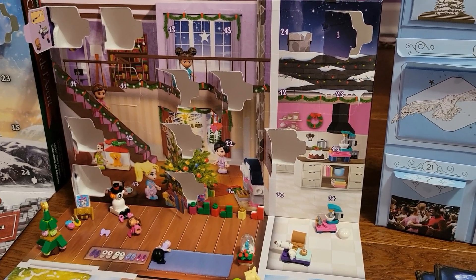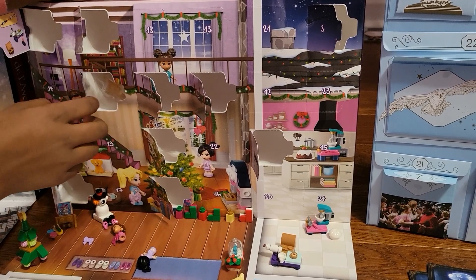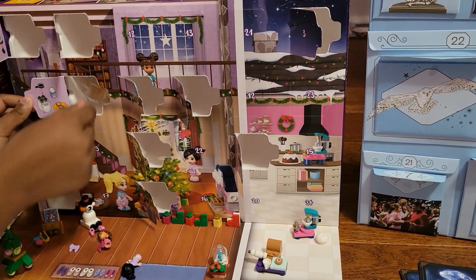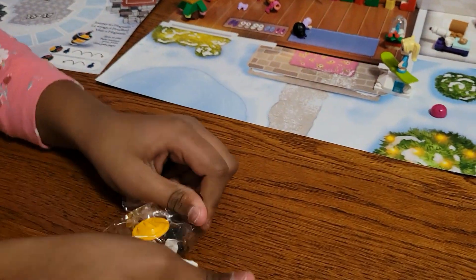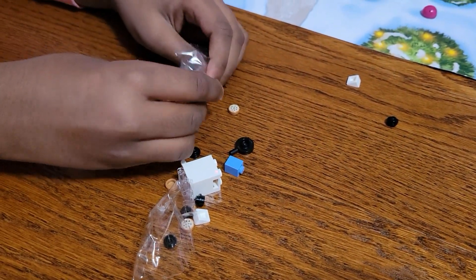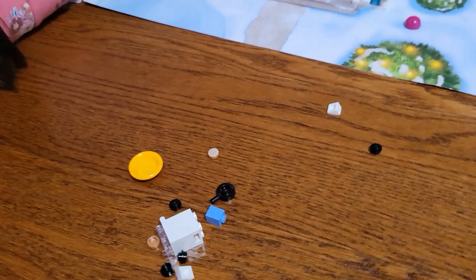Now I'm gonna open day 11 of my Friends advent calendar. Day 11 is right here — under day four, which I already opened for some reason. So we're building a couple things today; we have three separate components.